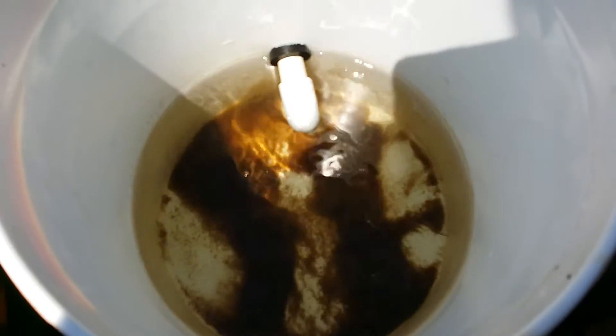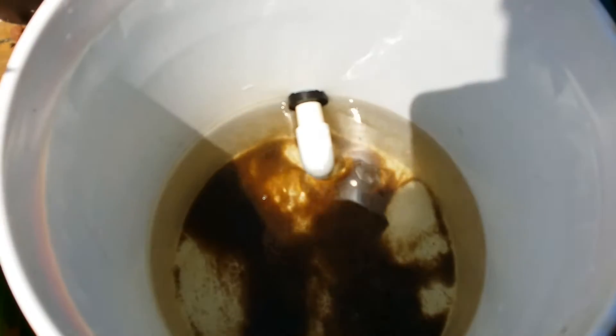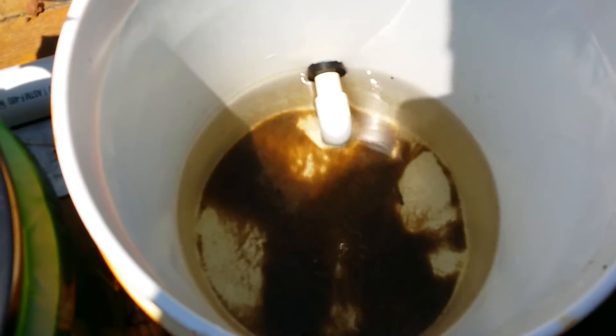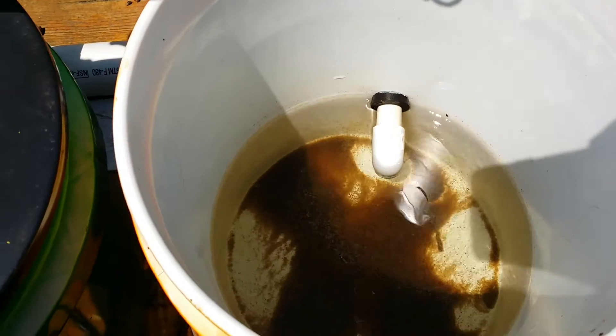Now that silt could be from too much food. It could also be from when I start a plant inside dirt - sometimes I won't get all the dirt off, I'll just stick it on top of these buckets, let it settle down to the bottom, and then clean it out later.